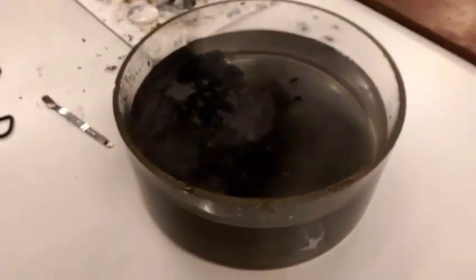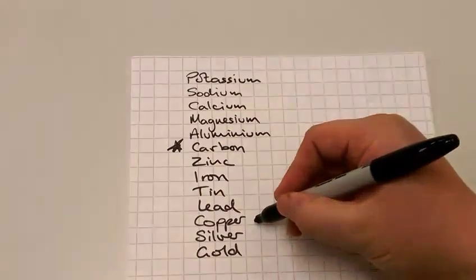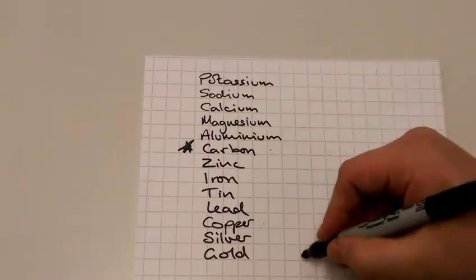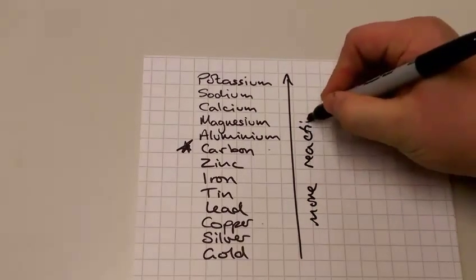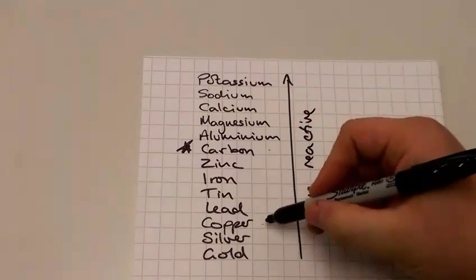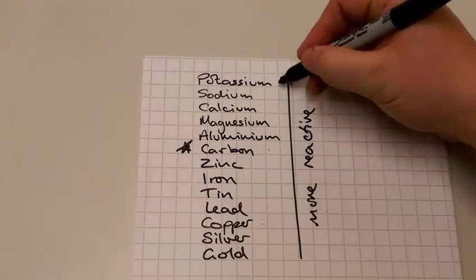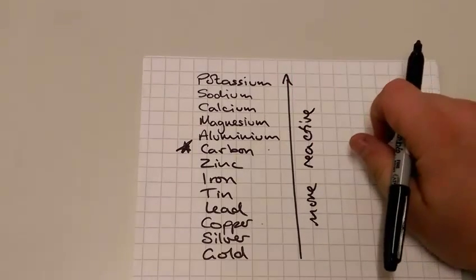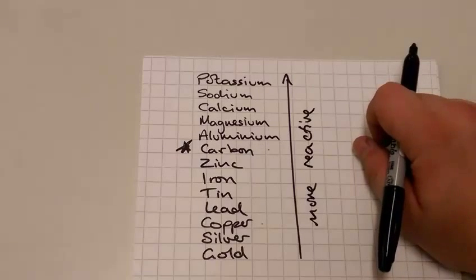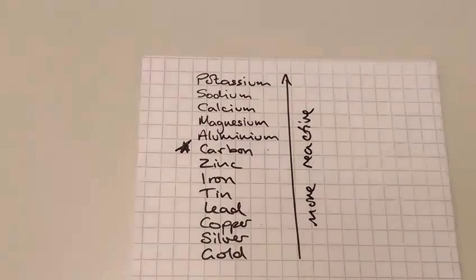That's how we extract metal from metal oxide. This method only works because copper is below carbon in the reactivity series, which means that the carbon can remove the oxygen from the copper oxide. Anything that's above carbon in the reactivity series - like potassium, sodium, calcium, magnesium, or aluminium - will need to be extracted by another method, for example electrolysis, which is a method I've shown in another video on this channel.